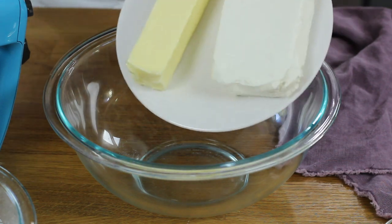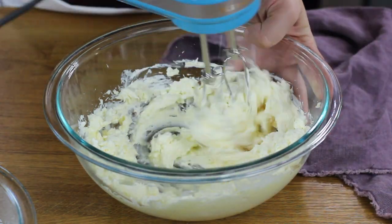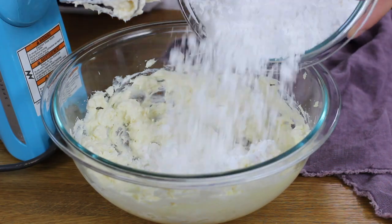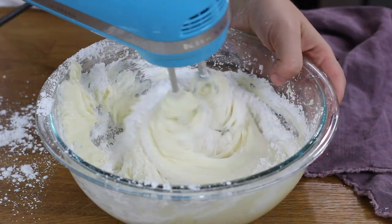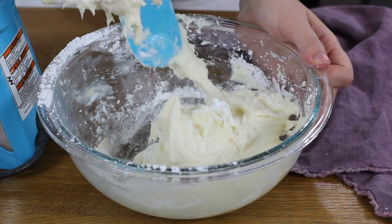Let the brownie bites cool completely before filling them with any frosting. While they cool, we can prepare our cream cheese frosting. You'll need an 8-ounce brick of cream cheese and a half cup of salted butter, both softened to about room temperature — let them sit out for about an hour. Add these to a large bowl and use an electric mixer to beat them until nice and creamy. Stir in a teaspoon of vanilla extract, then gradually add about 3 cups of powdered sugar, stirring until completely combined and well incorporated. Use a spatula to scrape the sides and bottom of the bowl.